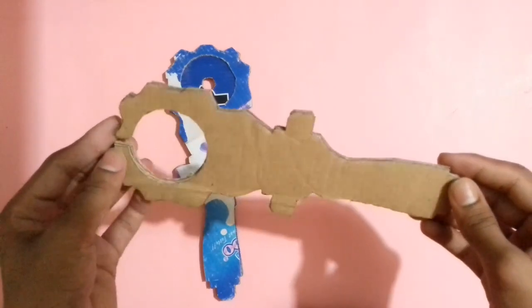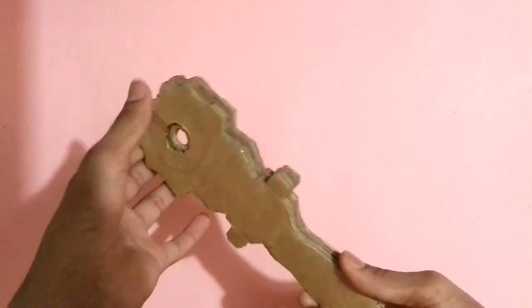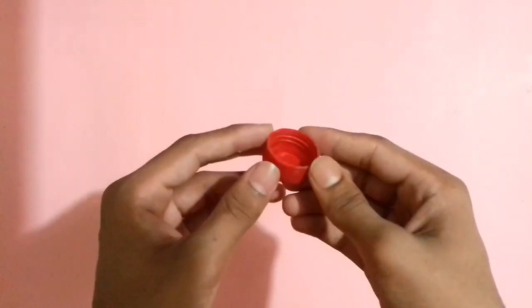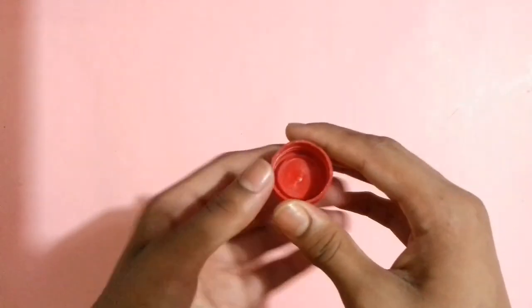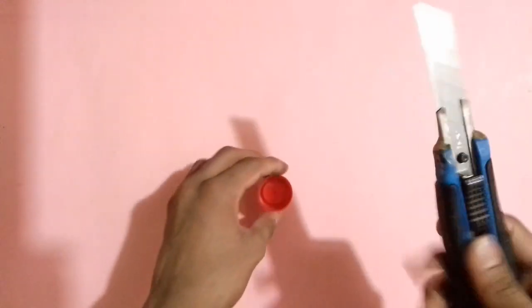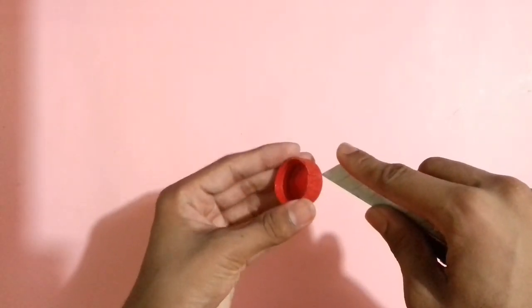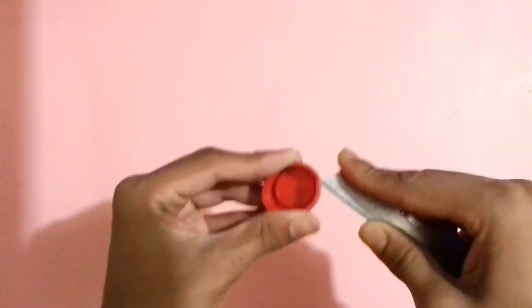After sticking those four cardboard pieces together with glue, stick it on this cardboard part perfectly with glue. Now you need a bottle cap — you can use any type of bottle cap you want, big or small. Cut the background plastic part from the bottle cap with a cutter, and be careful while using the cutter otherwise you will cut your hand or finger.